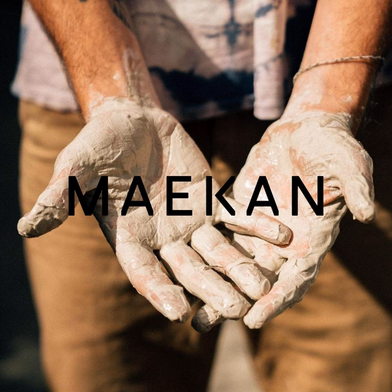If you'd like to hear more stories like this one and more from the world of creative culture and beyond, check them out at maekan.com — that's M-A-E-K-A-N dot com — or search for us on your favorite podcast app.